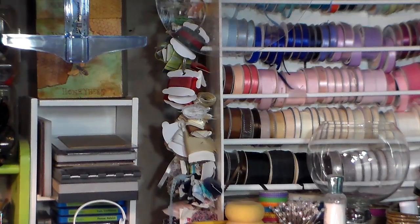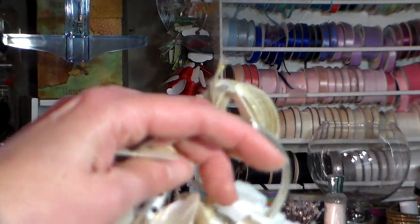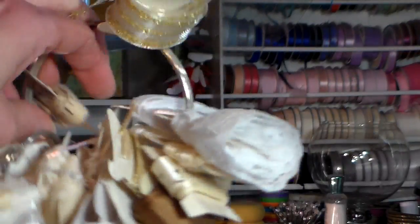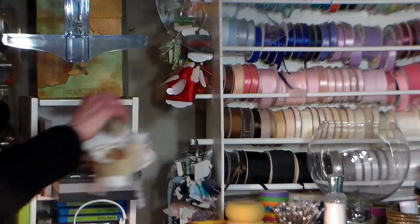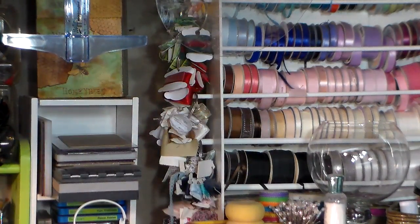So here I have some binder rings. I put a bunch of shorter ribbon scraps on these little bobbins and put them on the big rings, then hang them up on the little pegs that stick out. That just keeps them kind of at the forefront of my mind so I remember to use them.